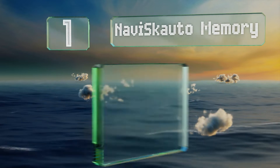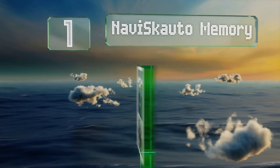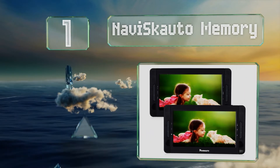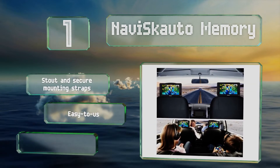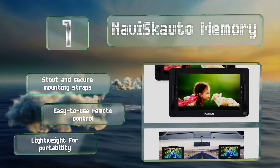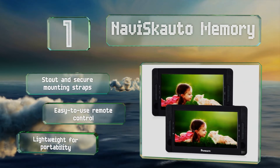And taking the top spot on our list — you have two headrests, so why not keep things symmetrical and add a screen to the back of both? With the Neviscato memory, each backseat passenger has his or her own personal monitor for consuming videos, photos, and downloaded media. These come with stout and secure mounting straps and an easy-to-use remote control. They're lightweight for easy portability.